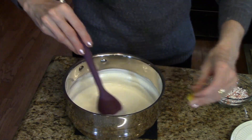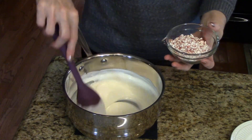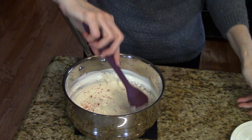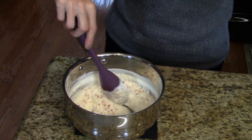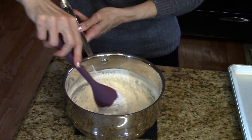I'm going to pour my extract in and stir it, and now I'm going to add my peppermint. I'm just going to stir this all together — it makes a real pretty color in there.